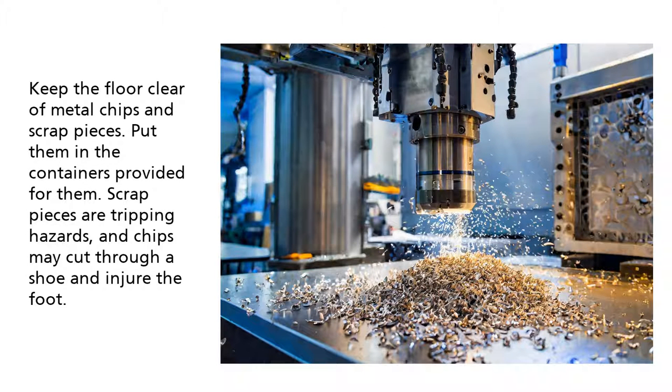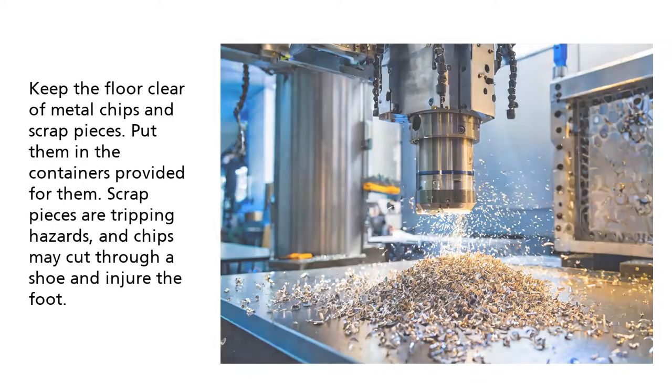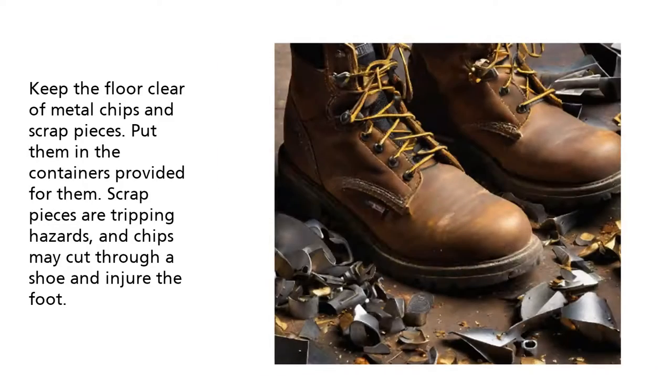Keep the floor clear of metal chips and scrap pieces. Put them in the containers provided for them. Scrap pieces are tripping hazards, and chips may cut through a shoe and injure the foot.